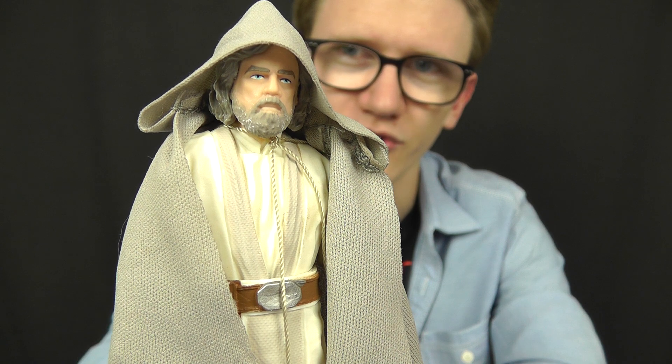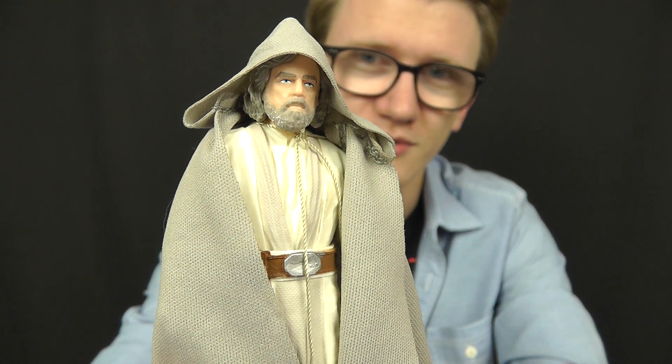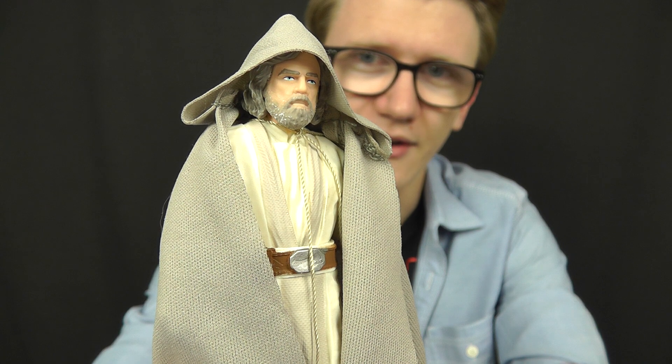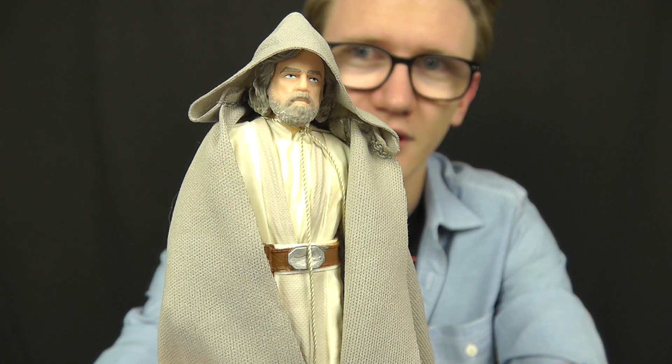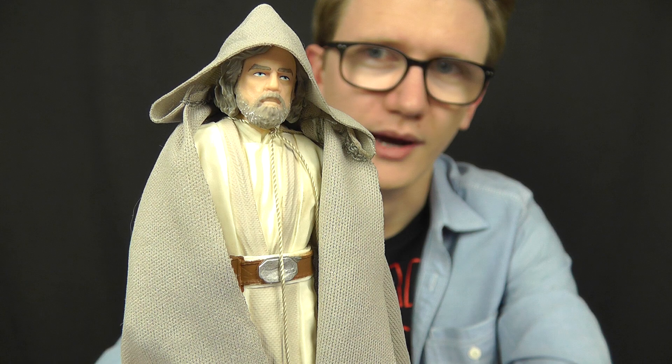For all intents and purposes, this is a really, really nice figure. Aside from an ill-fitting cape and a lack of accessories, which are the figure's only minor flaws, this is a great representation of the character and I'm really impressed with this one. It's pretty much what we all expected from a 6-inch version of Jedi Master Luke, and we're going to touch on the details throughout this video.